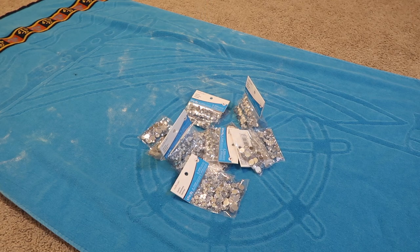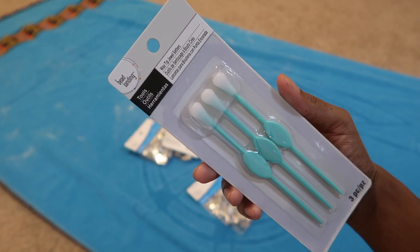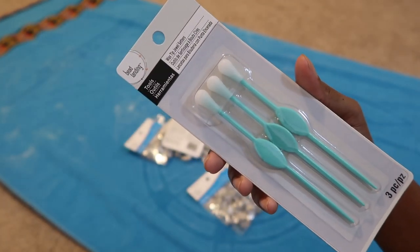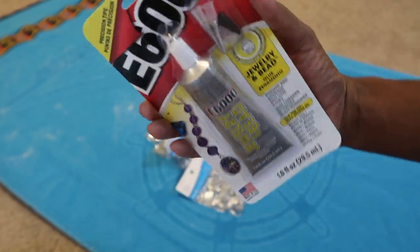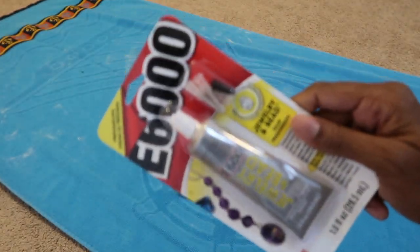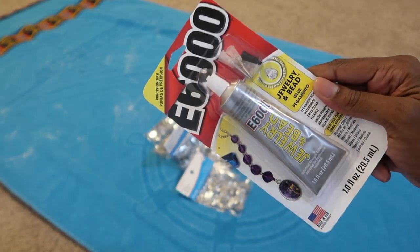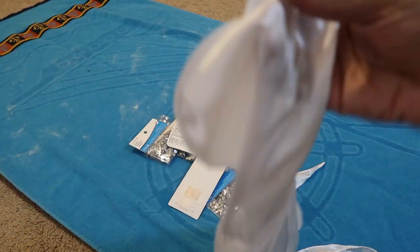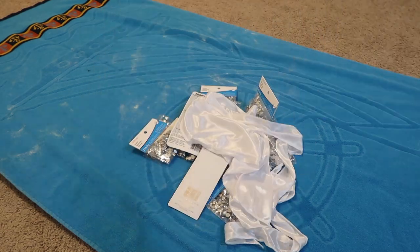I ended up having to go back to Michael's and pick up a bunch more. Also at Michael's, I picked up this tool that's used to pick up the rhinestones — it's just made out of wax, so you can just press it on the gem and it picks it up easily. I also bought two packs of the E6000 glue, and this one is specifically for jewelry, so I would definitely get this one instead of the regular E6000 glue. And last but not least, you're going to need a do-rag — I just got this white one from my local beauty supply store.